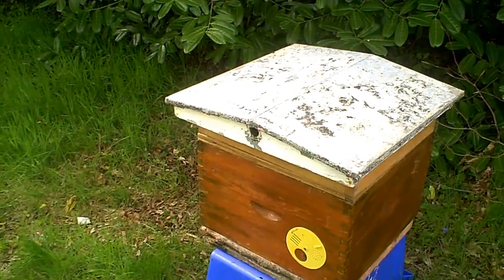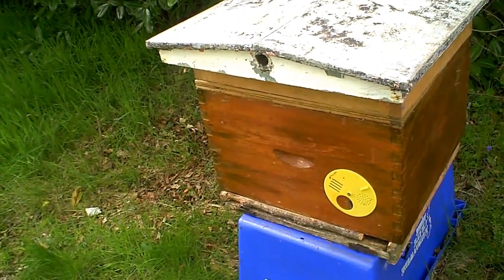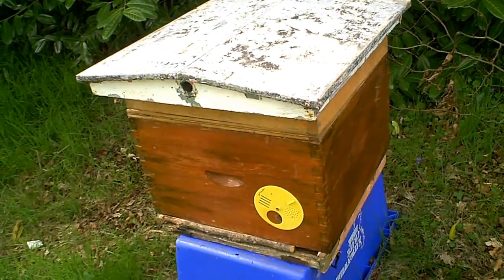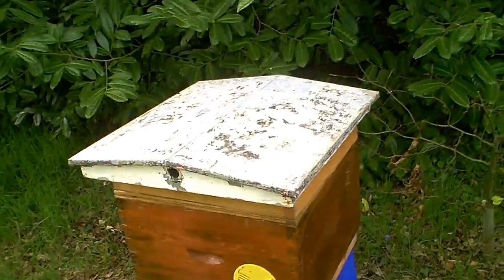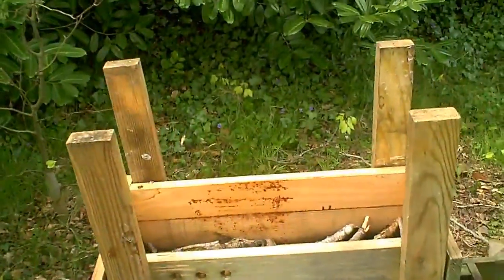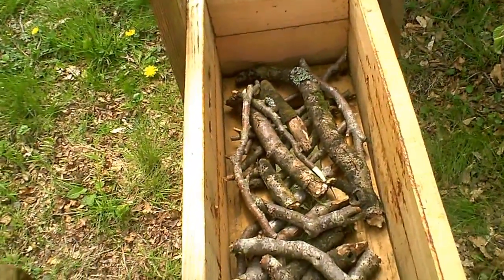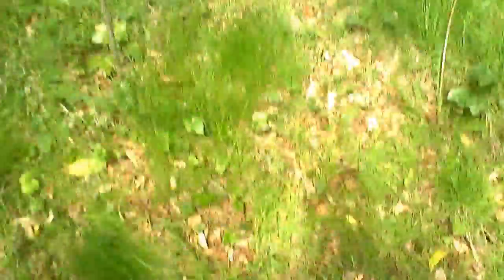Over here we have a colony in one of Brother Adam's old modified dadent hives, which has actually a double row of half-dadent frames in it with bees on, and I'm going to transfer those bees into this pagoda hive. The point of interest here is that I'm constructing a version of the EcoFloor using dead wood.